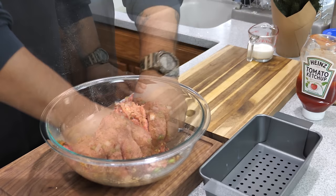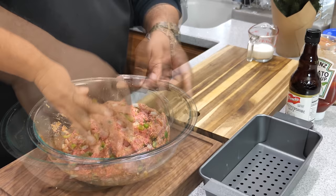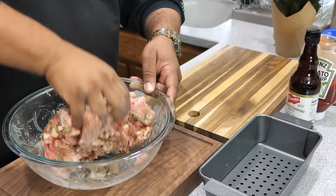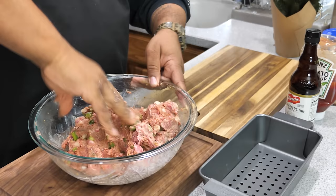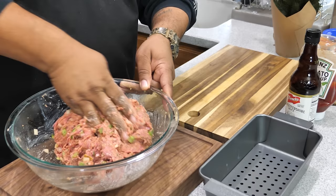The Worcestershire sauce is optional, but I'm using it — just about a tablespoon. You don't want to overpower it, so just a tablespoon and move on. Once that's mixed up, last but not least we add the milk. This is going to make for a moist, killer meatloaf. You can see how it absorbs right in and loosens up the Worcestershire sauce and the rest of the ingredients, ensuring everything is completely mixed — you want your flavor in every bite.